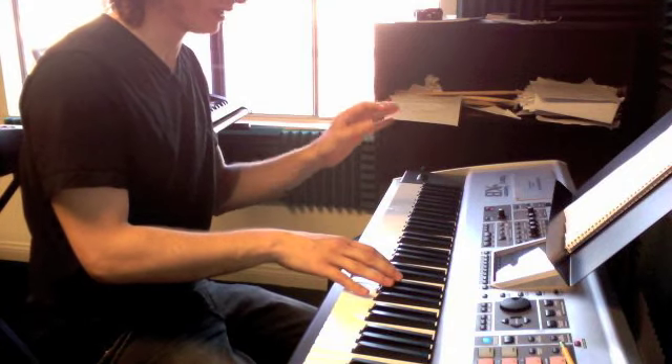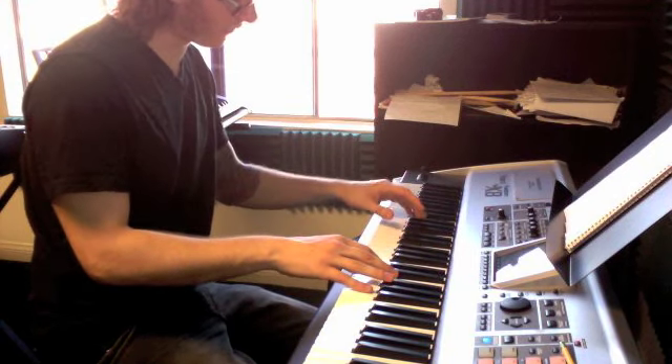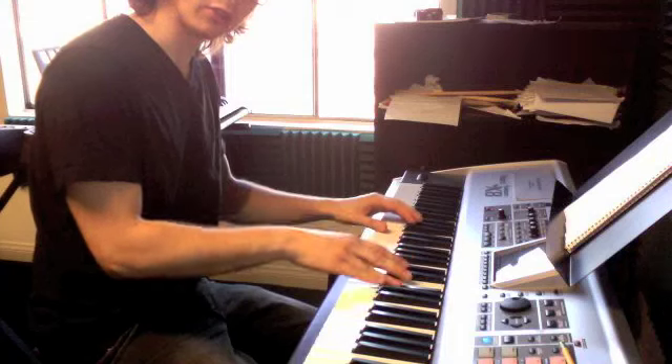Our left hand plays one note, our right hand plays two, down to F sharp. One, two, three circles.